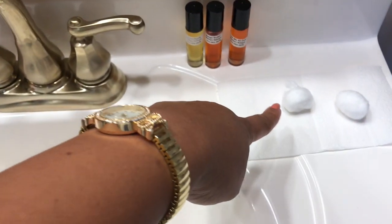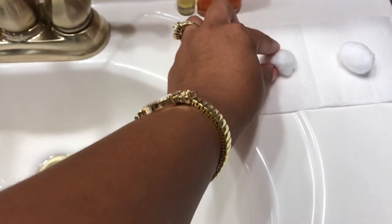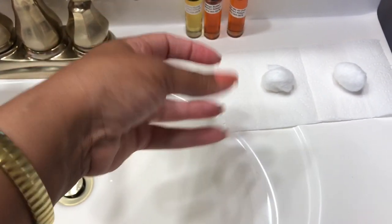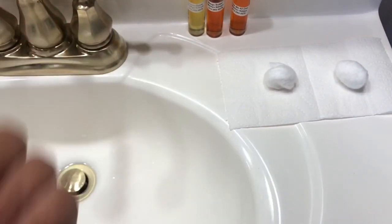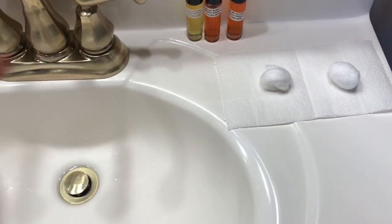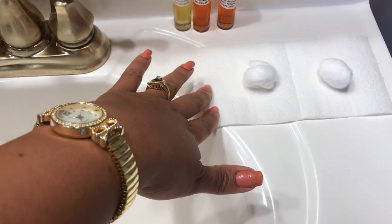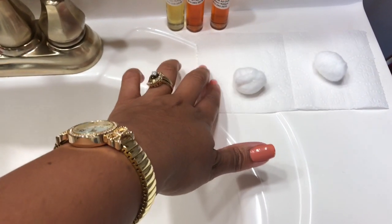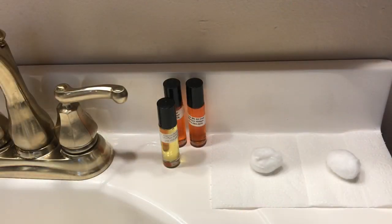I also have some little ribbon here to tie it up with. You can use cotton balls or the little circular makeup pads that you clean your makeup off with — the makeup removers. Or you can just use regular cotton balls. Alright, so let's get started.